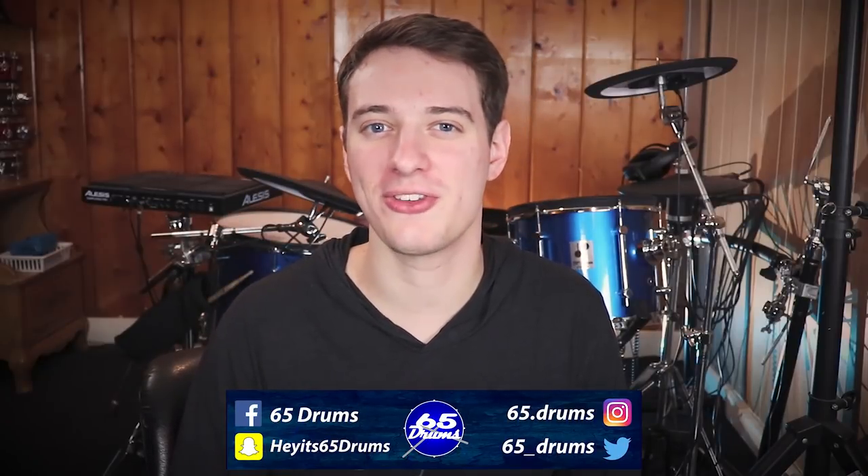What's up? My name is Justin. Welcome to 65 Drums, the place to keep on top of all things e-drum related. Hope you're all having an awesome day.